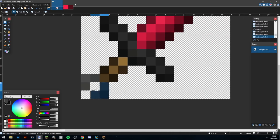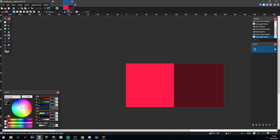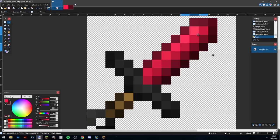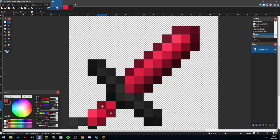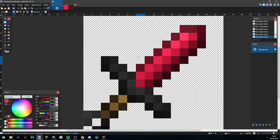Now I'm doing the pommel — and yes, that's actually what it's called — and now I'm finally doing the handle. I was trying out a bunch of different things here, making it red, then trying a darker version, tried making both sides dark, and it wasn't really working for me. So I decided in the end to just make it black and white.